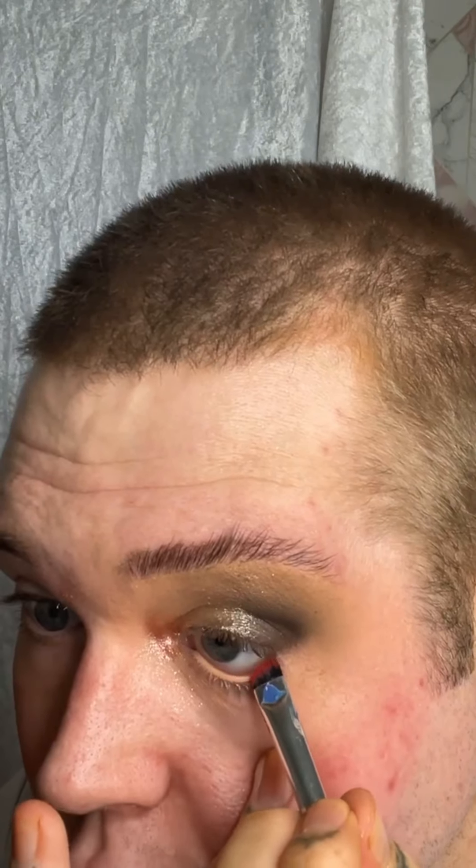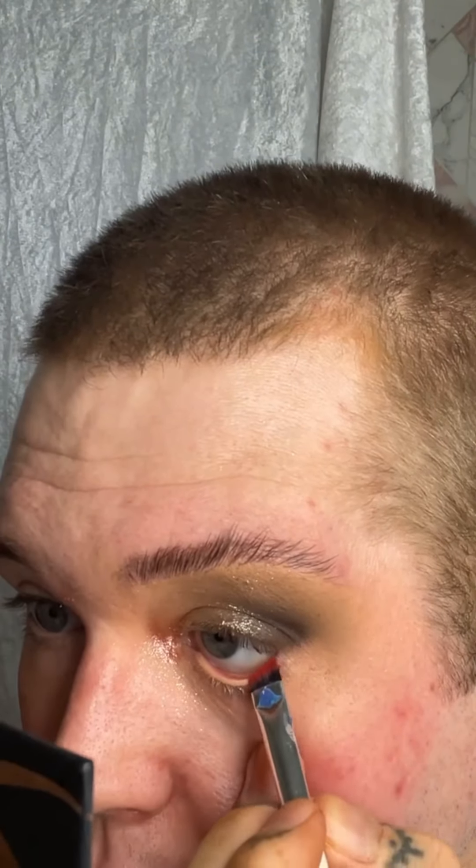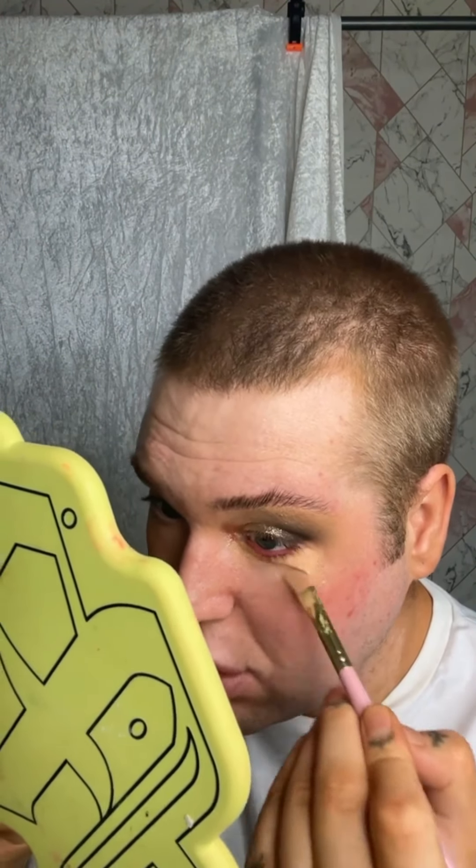I'm going to take some of the base and put it in my waterline. I'm then taking this P.Louise palette and going in with the shade 'Queen,' which is the bright red shade. I do have a red paint which would be easier but I just want to use this shade. Using a white color would just clean up the bottom half if needed.